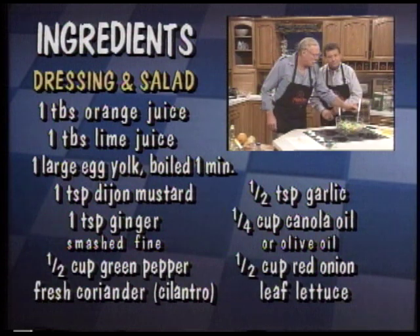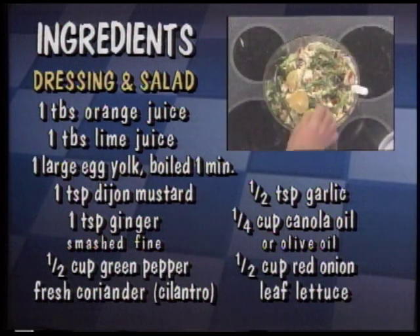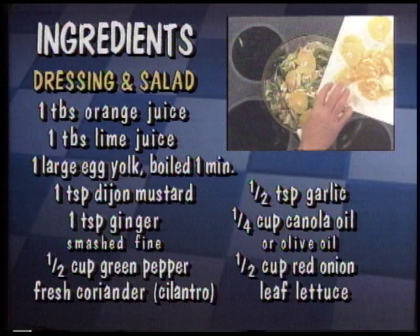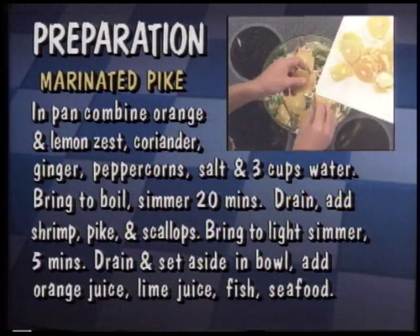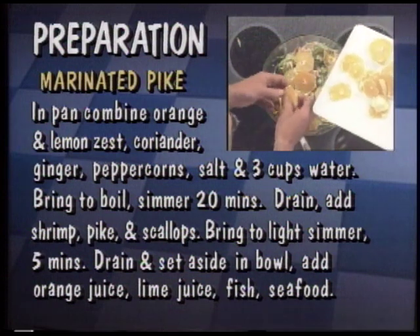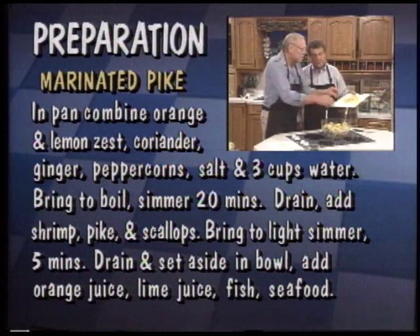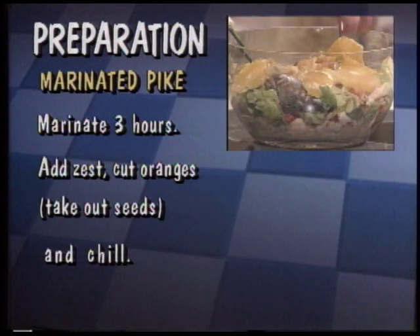Now we'll decorate. Go ahead and decorate. Okay, what else are you going to say? I think that's about it. So this is a nice one dish meal. Yeah, this is fun. And again, for a nice Sunday afternoon on the patio. And if you like fish, of course, it's healthy for you. And it gives you all of your health food things — lots of citrusy fruit.